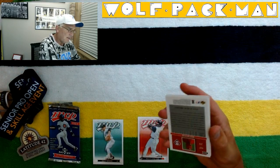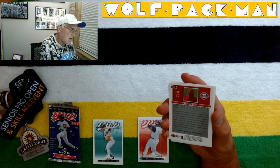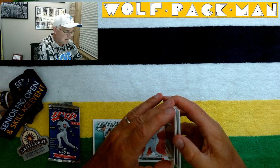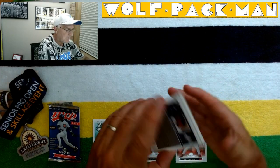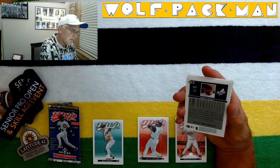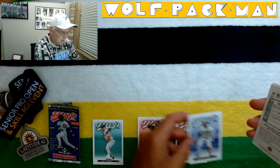Matt Lawton. I have 8 cards — that's not too many. Marlon Byrd. Darryl Ward. I've heard of Darryl Ward. Interesting.